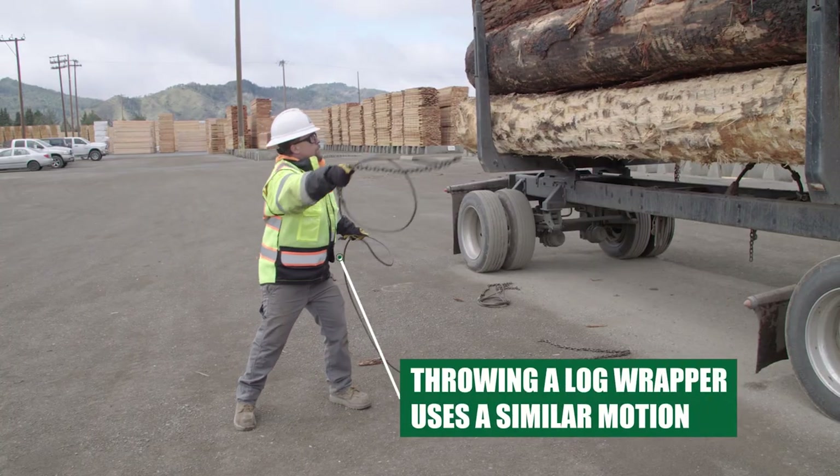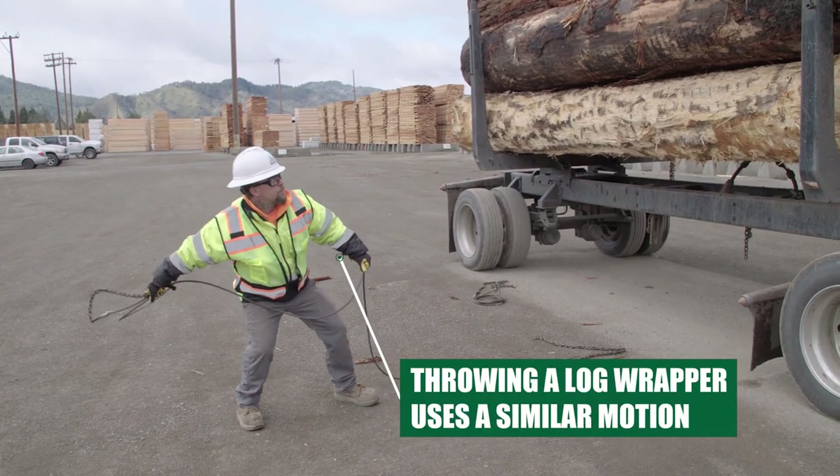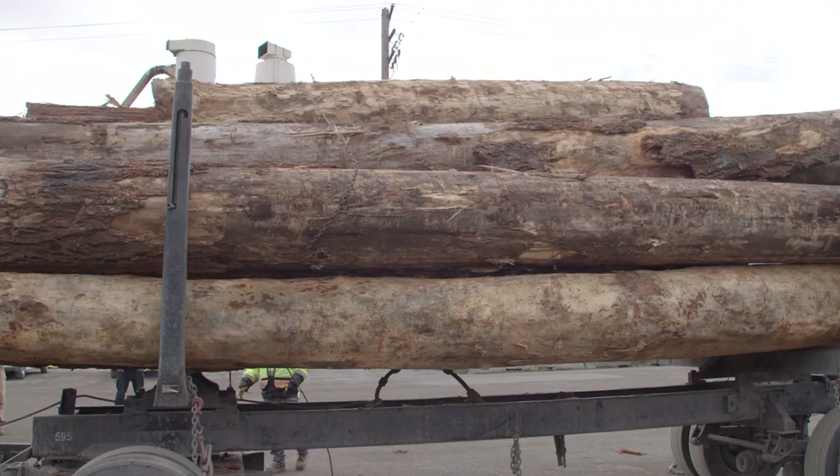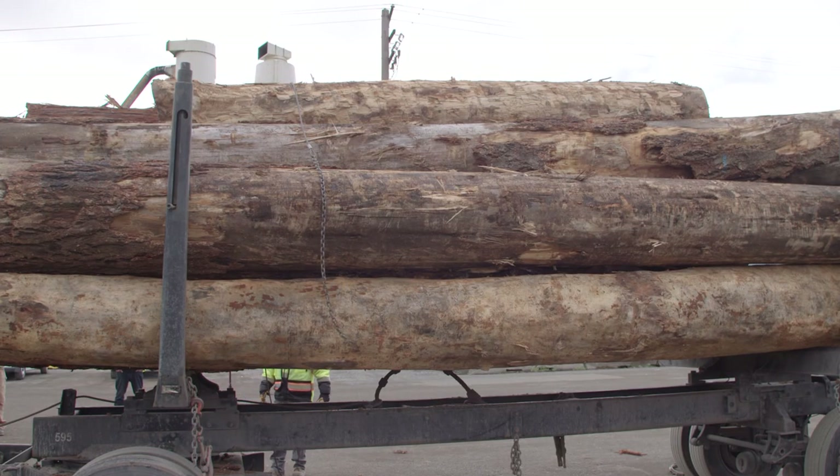Throwing a log wrapper on a log truck is similar to throwing lumber straps. This concludes our safety video. If you have any questions, please contact your supervisor.